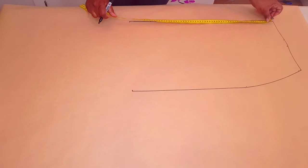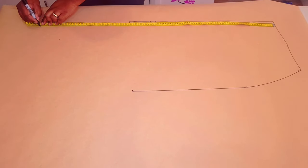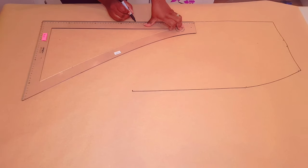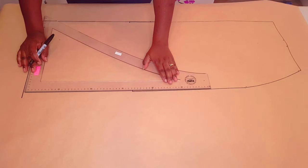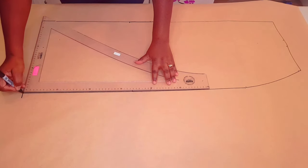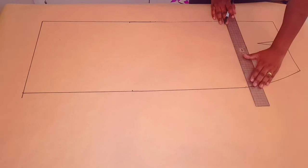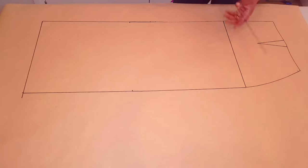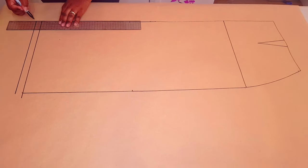Lift your block. Now measure down for your skirt length — I'm using 95 centimeters. With your skirt ruler, just square a line down across and square another line down from the hip line. Draw in your dart. Square in your hip line and your hemline — I'm using two centimeters hem allowance.